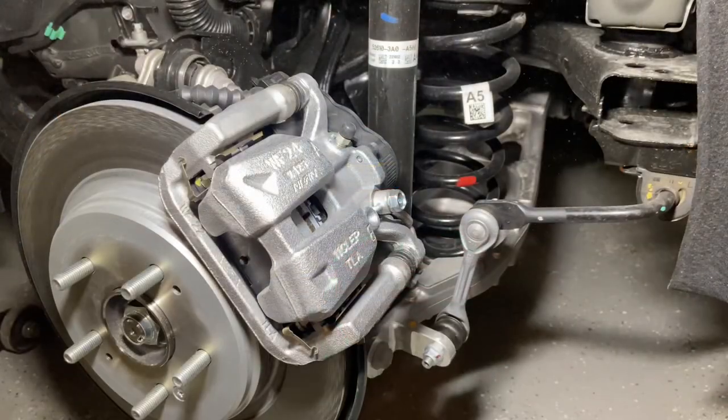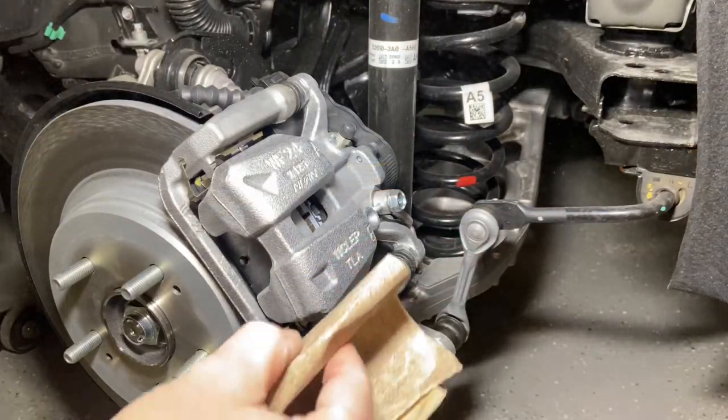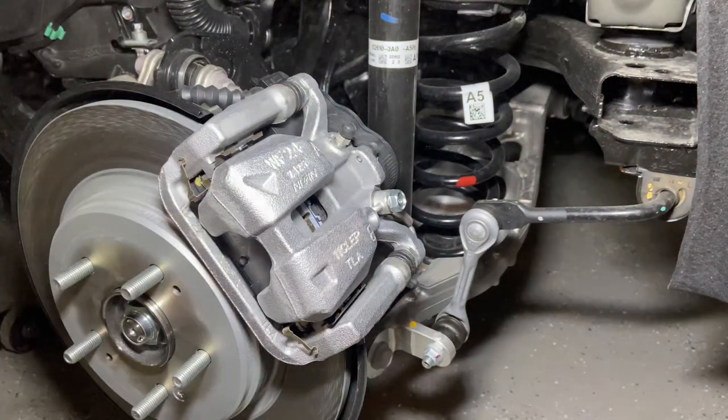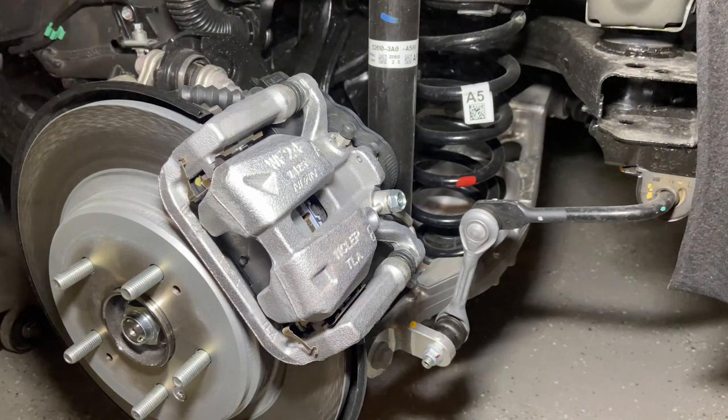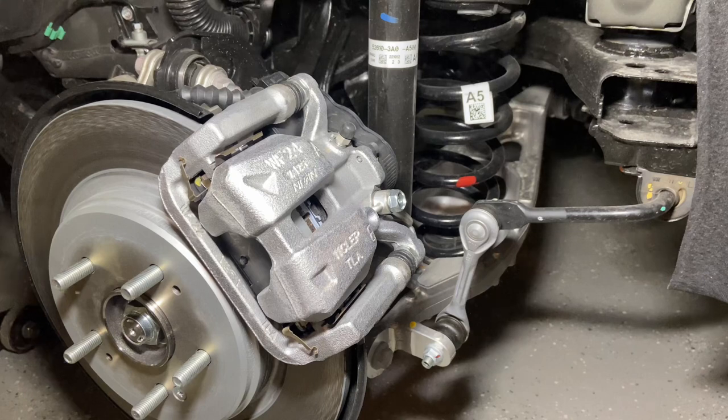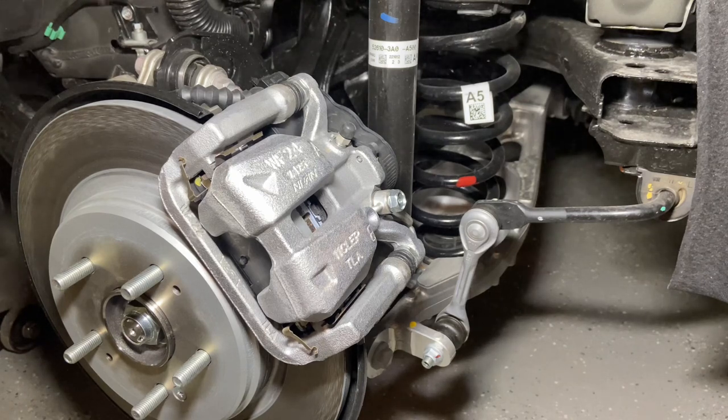I like to hit these main surfaces with a little bit of sandpaper first, get them sanded down. That takes a little bit of the grain out of the aluminum and it'll just give you a little nicer finish. You can also use a palm sander just to hit those top surfaces.